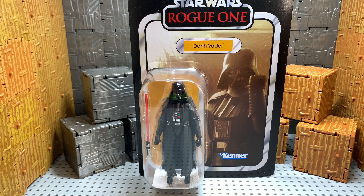Hey guys, welcome back to B&B Toys. Today we're going to continue our Star Wars Vintage Collection with the Rogue One Darth Vader.